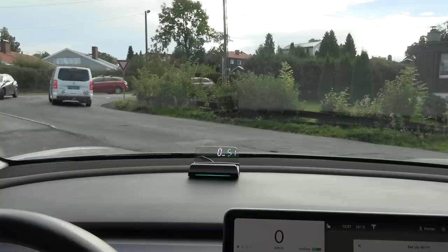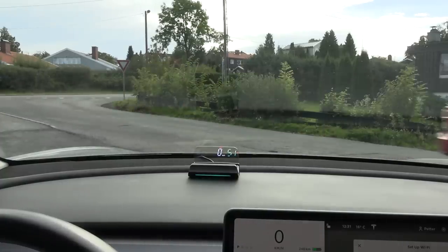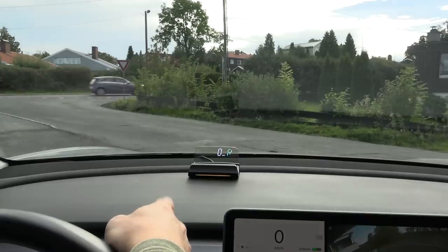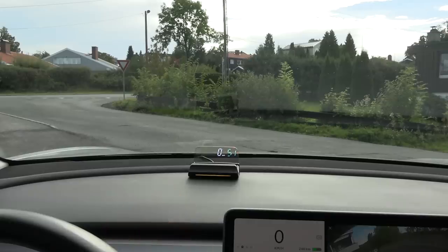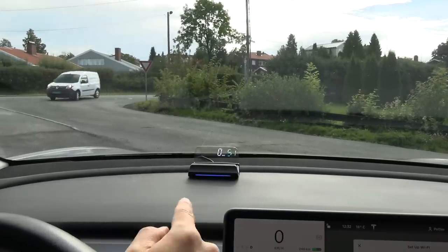The nice thing is you can see state of charge in percentage — 51% — while the car's display is configured to show kilometers of range, which shows 246 km. So you can see both at the same time without changing any settings. The display also shows gear position: a red indicator for Park. When you put it in Drive it briefly shows D for a couple of seconds, then goes back to showing state of charge. Reverse shows yellow, Drive shows blue, Neutral is green, and Park has its own color too.